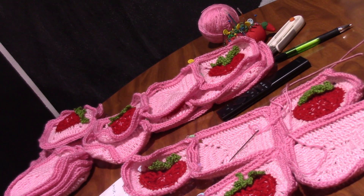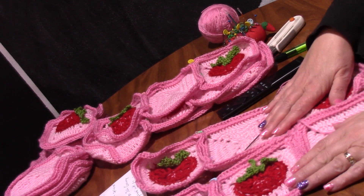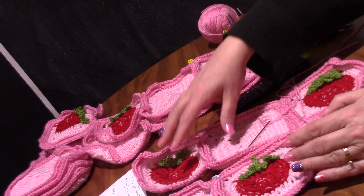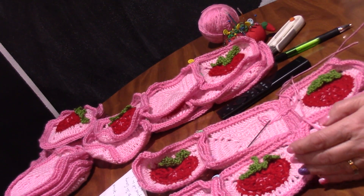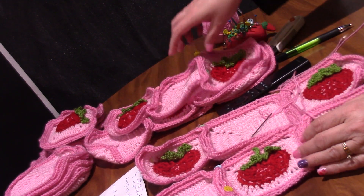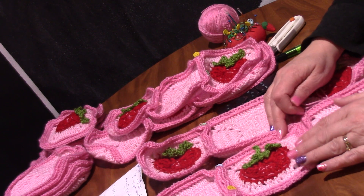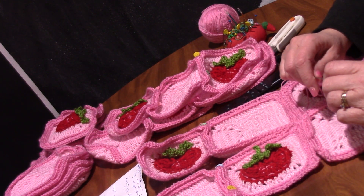Welcome to Kendra's Artistic Crochet Designs. Today is Tutorial Monday and we are going to be sewing our strawberry sweater together. I started with the back panels — doing three across and five rows down. I've got all my rows ready to go and pinned together, and we're going to sew this together using the mattress stitch.